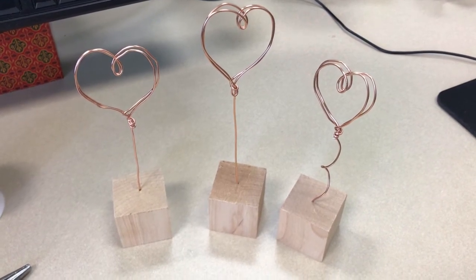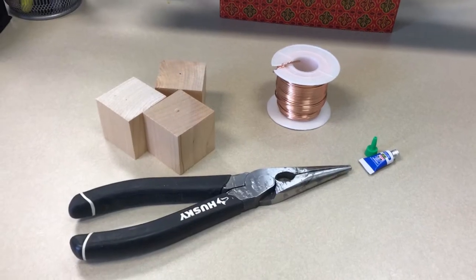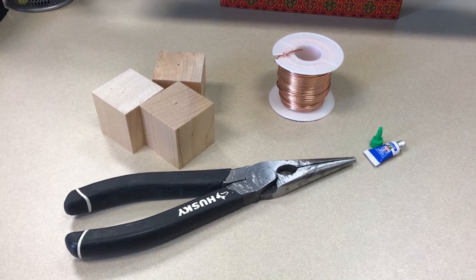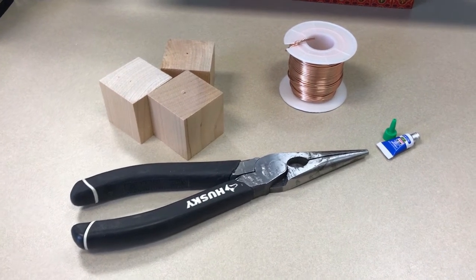Belgrade Community Library's Adult Crafter Noon for October is the copper wire photo holder. Materials needed for this project are wooden blocks, copper wire — this copper wire is 14 gauge — super glue, and needle nose pliers.